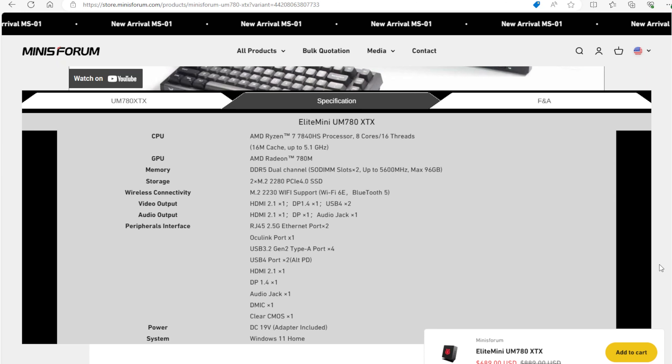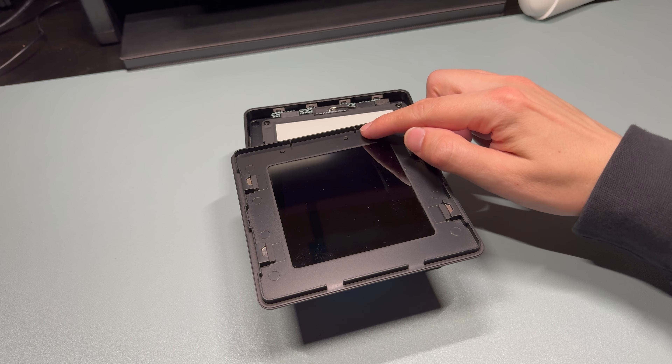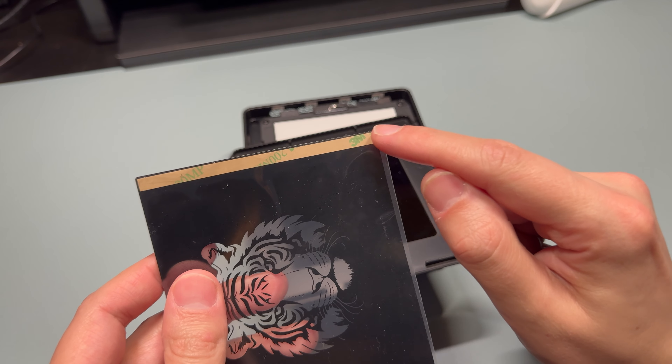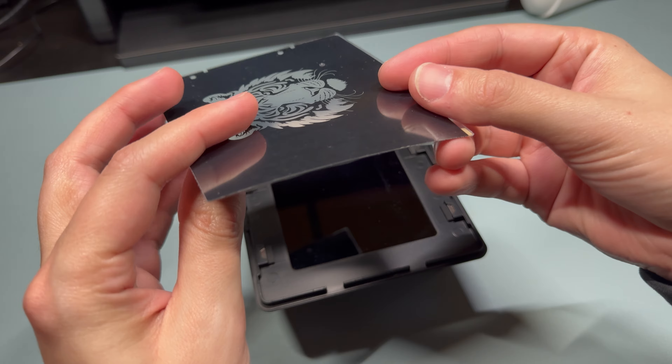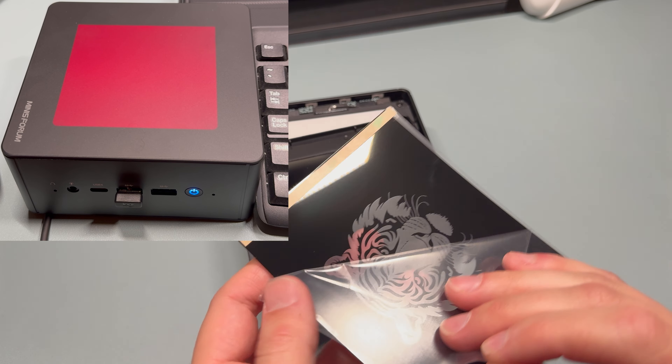The spec highlights include the Ryzen 7 7840HS with 8 cores, 16 threads, and a turbo up to 5.1 GHz. It has removable DDR5 RAM up to 5600 MHz, and dual M.2 2280 PCIe 4.0 slots — though using Oculink will occupy one of those slots. It supports Wi-Fi 6E, Bluetooth 5, HDMI 2.1, and DisplayPort 1.4.